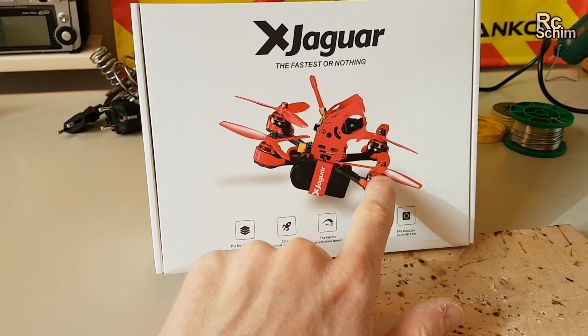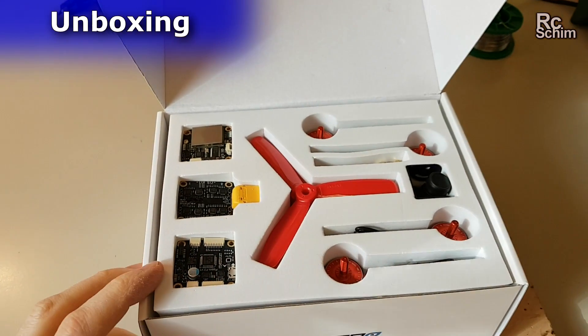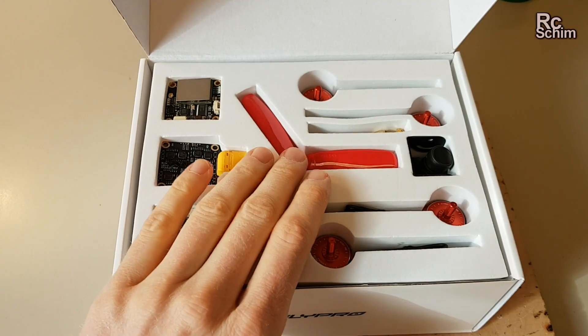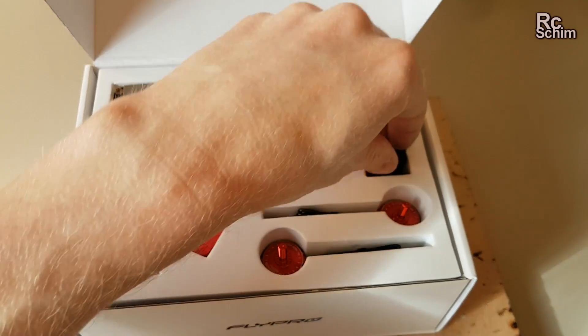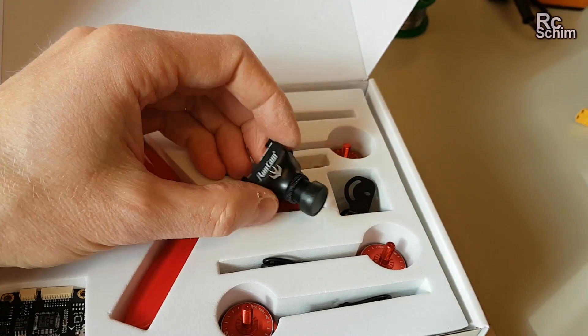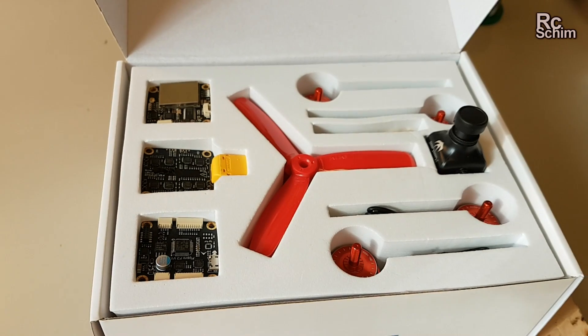It has 2205 motors and ESCs. I'll just show you the whole package. It comes really nicely sorted. There are the motors, a set of props, and a decent FPV camera — it's the Runcam Swift. Must be one of the best FPV cameras I have seen included in one of those sets.